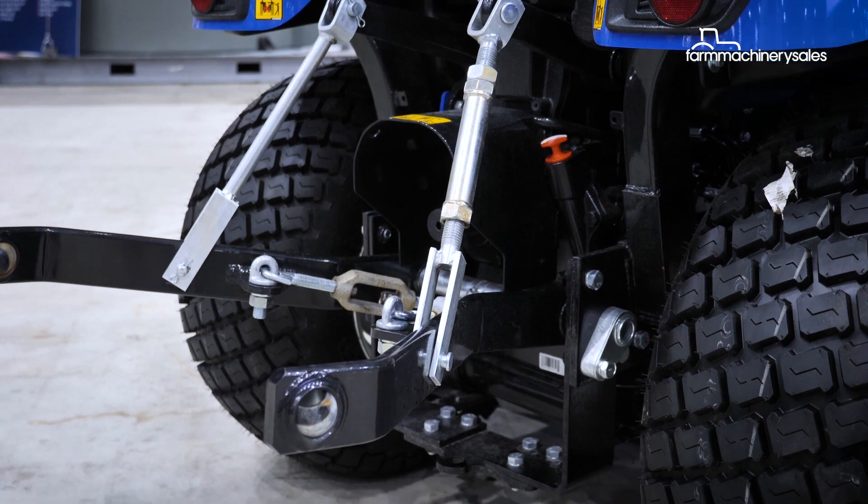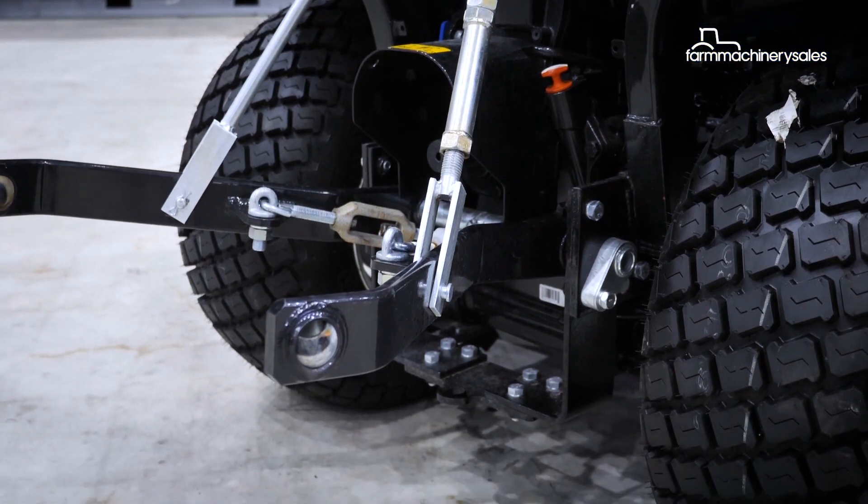It also comes with a Class 1 rear linkage, so any standard Class 1 implement — slashers, finishing mowers and the like — can go on the back as well.